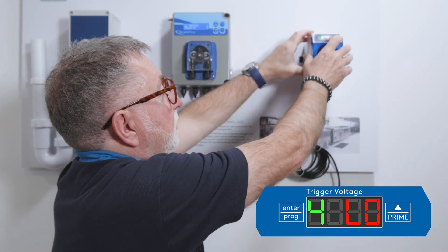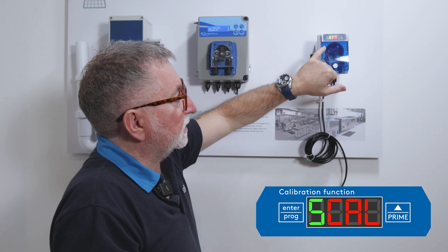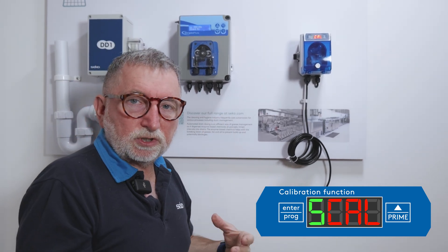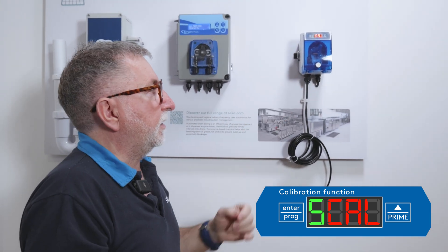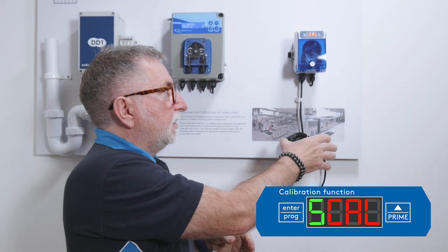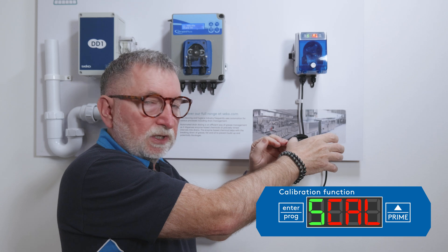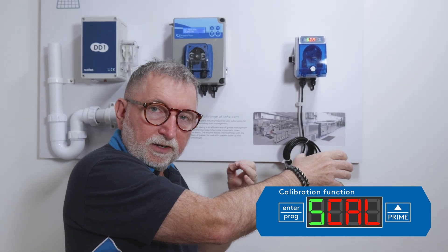Press enter to confirm and stop the unit flashing. Menu number five is the calibration function. Instead of entering the actual dosing time manually, you can calibrate by holding a graduated container and running the pump for a certain amount of seconds until you reach the desired amount, then stopping the process — that will then enter the dosing time automatically.